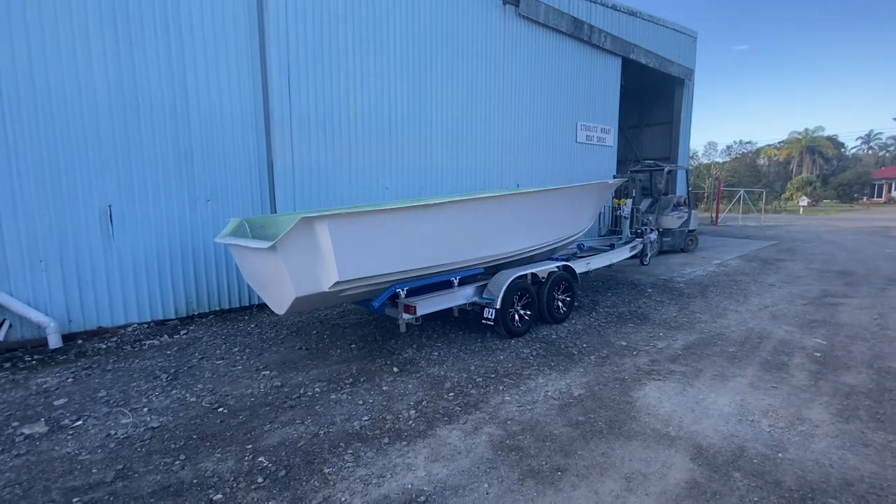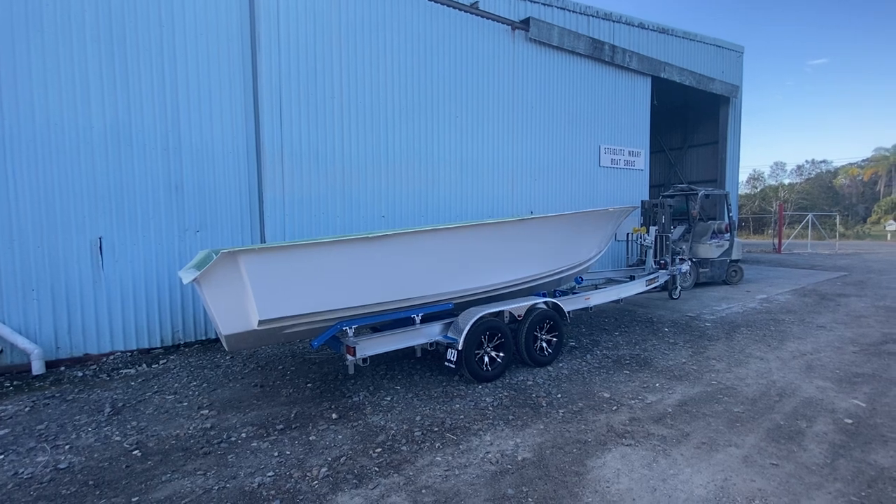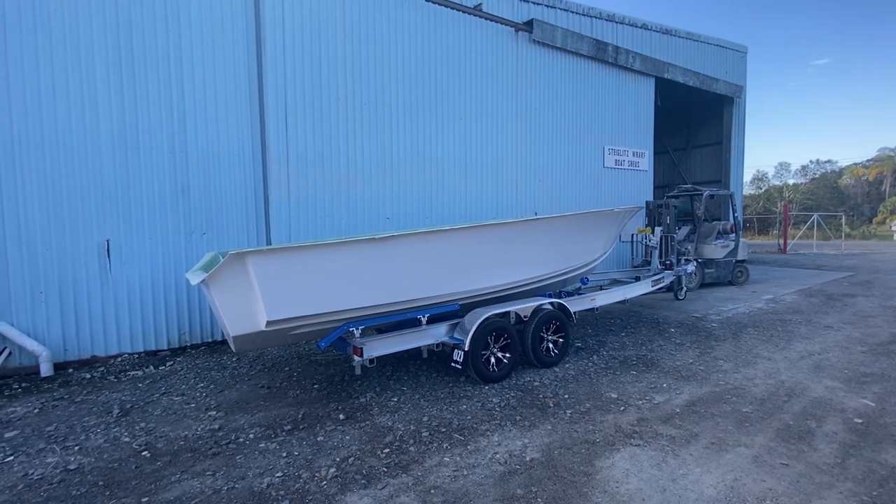This one's getting a 500 litre tank and is going to Bills Marine, so we'll get it finished off and send it on its way. It's a new owner.